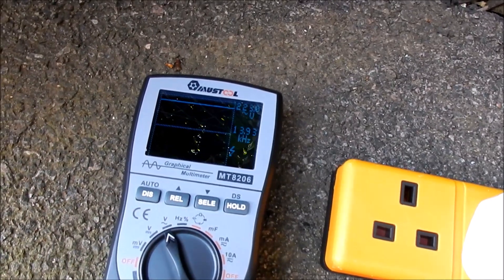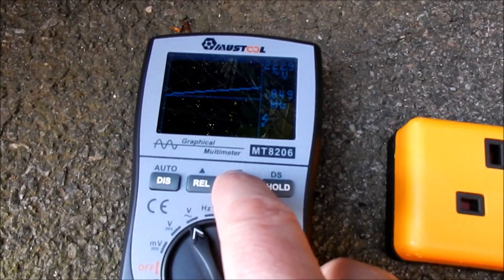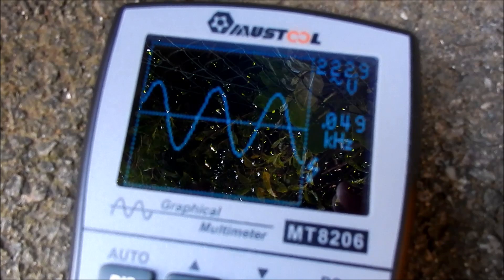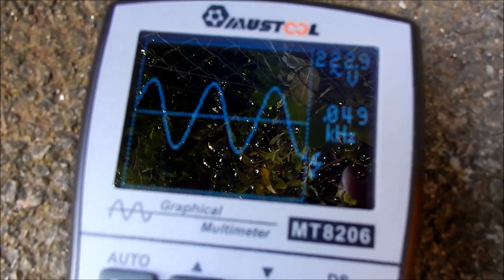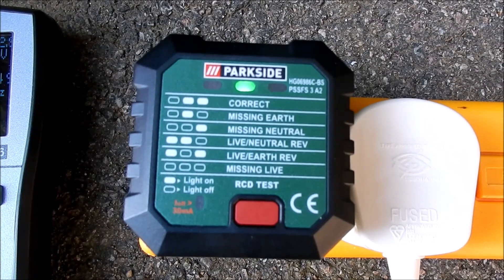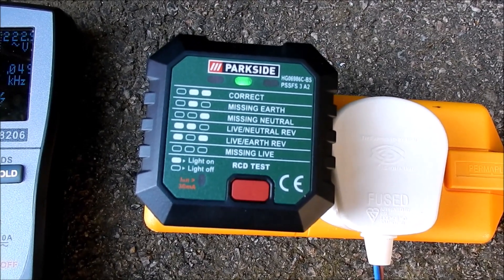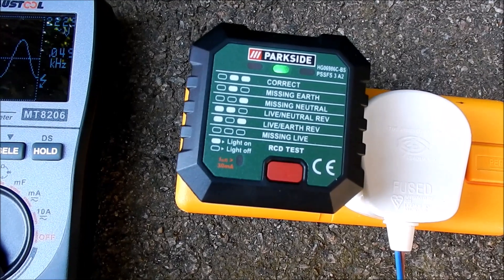Let's press and hold to put it into graphical mode. It doesn't auto-range, and I can never remember which way these buttons go. We've got 49 hertz and 222.9 volts, and the sine wave looks pretty sinusoidal. I've just plugged in this mains tester — the Parkside one — and it's got just the green LED in the middle lit. Looking at the table, it's saying missing earth: there's no current flowing from live back to earth on the car.